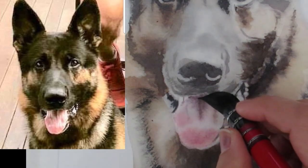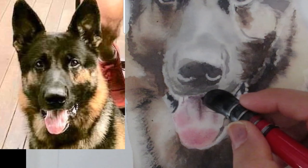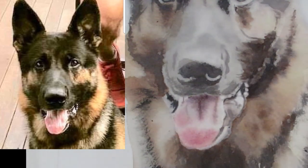I hear you, kitty. But I think that's a good start.